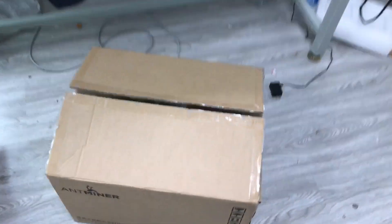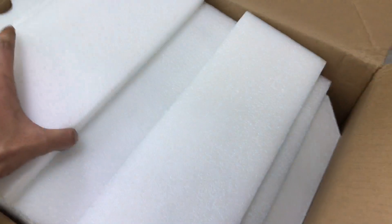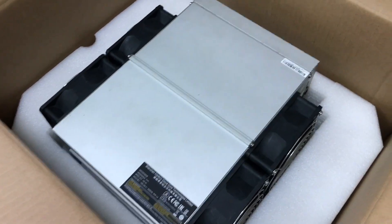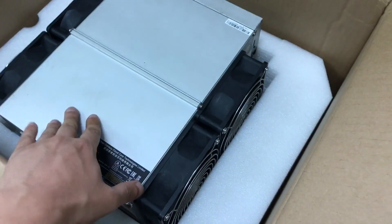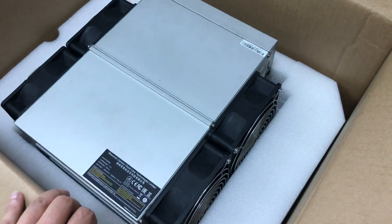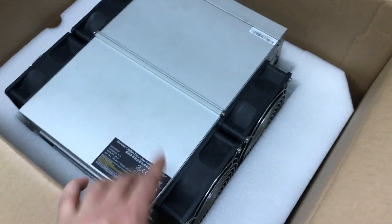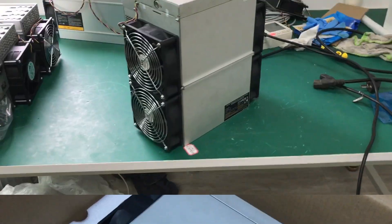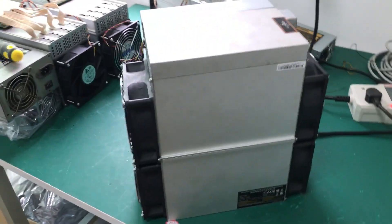What we have here is an Antminer — this is a secondhand unit. It comes in its original package. This is the Antminer S17 Plus, and this is a 73 terahash BTC miner. For a secondhand unit, it's in pretty good shape. I'm going to take it out of the box and put it on the table to give you guys a quick look. It's out of the box, and as you can see, this is pretty clean.